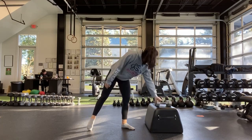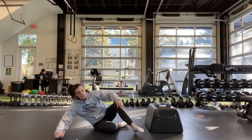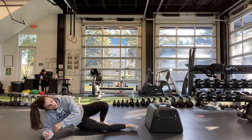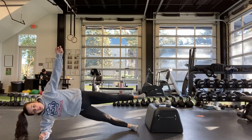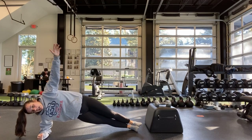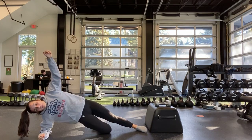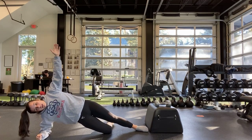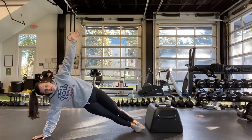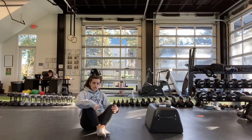Then we have a side plank with a couple different variations. Hardest: on your elbow with leg up and arm up. A little easier: bring that leg down. Easier: bring that bottom leg down, or you can be up on your hand. At the half we'll switch over to the other side.